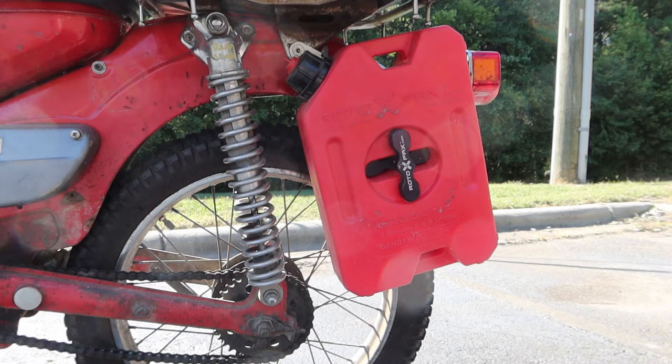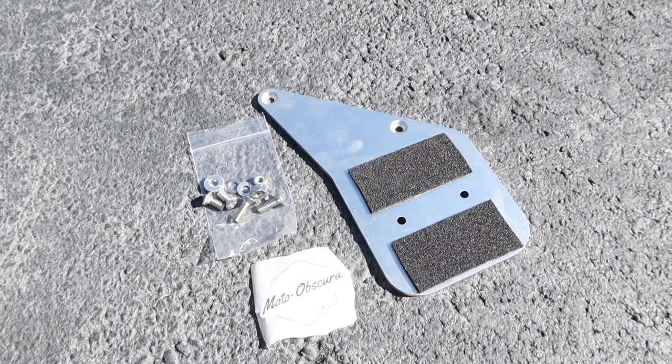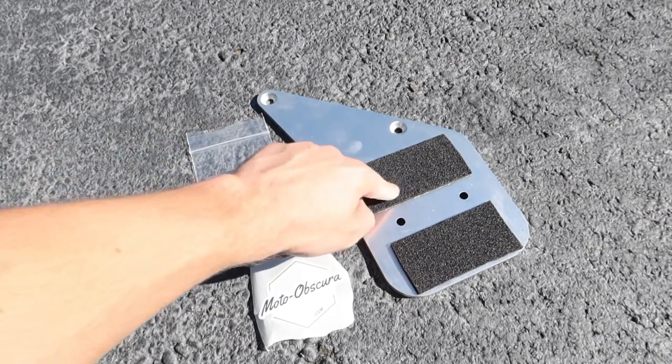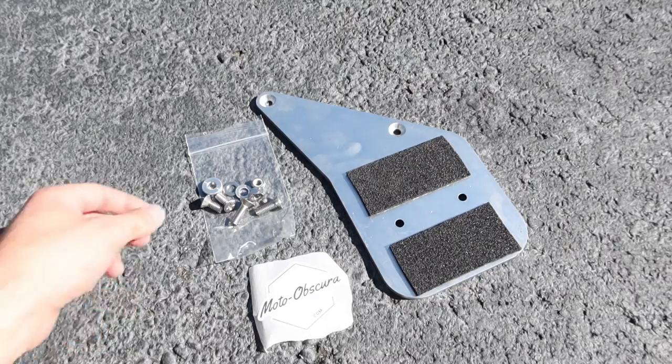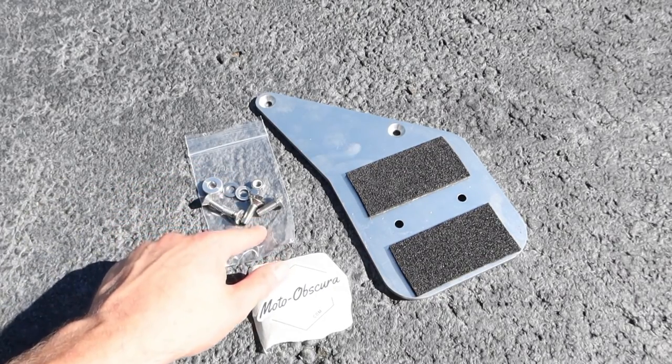These are high quality, made in the USA, and significantly sturdier than the cheap knockoff Rotopax that you can also buy. This is what the kit looks like before you install it on the bike. You've got your aluminum plate with the foam padding, and you also have the aluminum and stainless steel hardware.